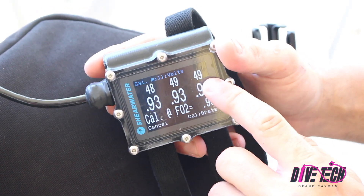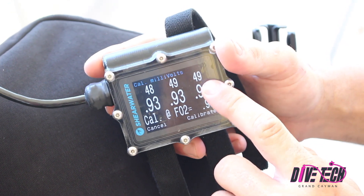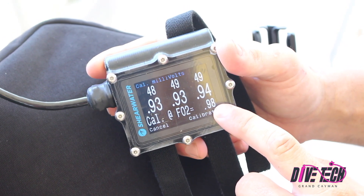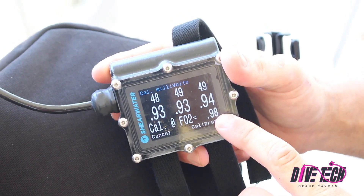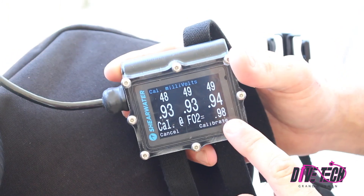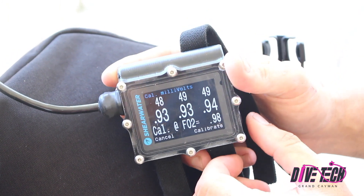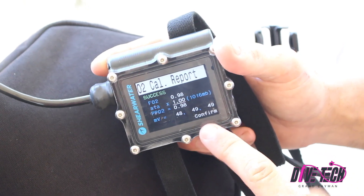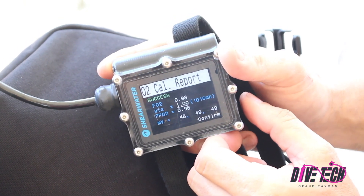Now this gives me my millivolt readings for all my sensors, and this tells me what the fraction of oxygen is that I'm calibrating to. We always use 0.98 because it's impossible or impractical to get pure, pure oxygen in this loop. Once I'm satisfied with these numbers, I'm going to right push to calibrate, and it's going to come up with a calibration report, which I will then confirm with one more right button push.